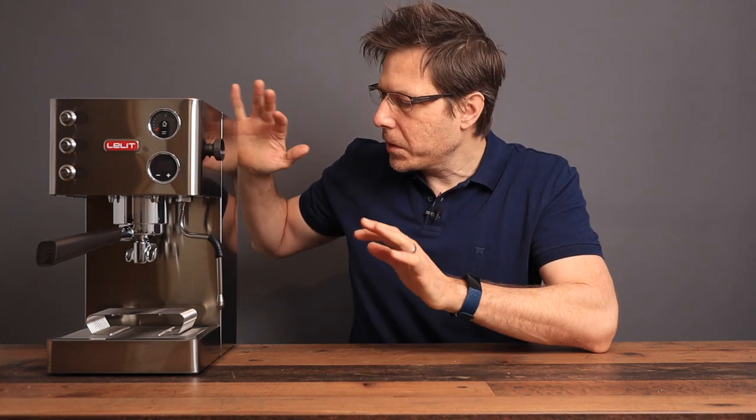I've been on a search for the most affordable PID machine that includes the most features, and I have found the Leilit Grace. I haven't turned this machine on yet or done anything with it — I just bought it from Amazon. Here's a tip: I bought it from the Amazon Warehouse Deals, so I got it a bit cheaper. It's a return model but still looks very good — nearly new.